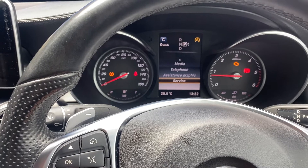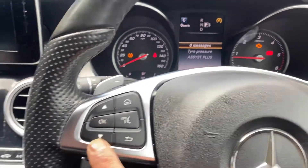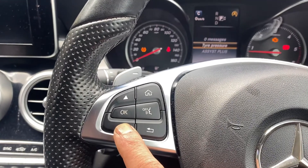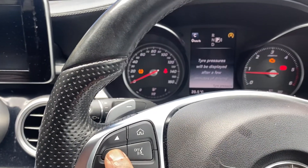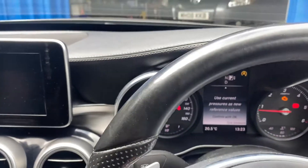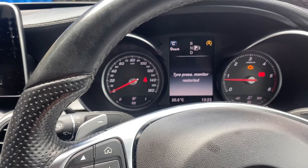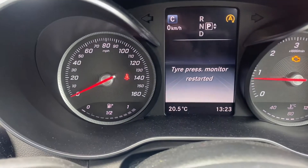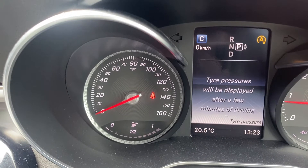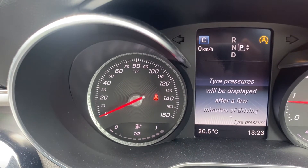Go to 'Service', press OK, then go down one more time to 'Tire Pressure' and press OK. Go down again and press OK to confirm. That's it — the system is reset and the warning light is gone.